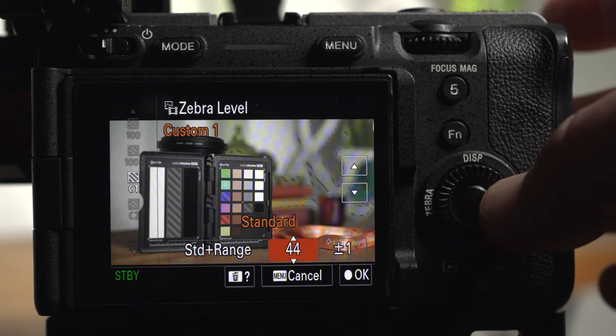I'll increase the brightness of the backlight again and switch back to the C2 zebras to show our blown-out whites. Here you can see an example of how all three metering tools can be used at the same time: the spot multimeter is monitoring our foreground, the zebras are showing blown-out areas in the background, and the histogram is giving us an overall picture of how the scene fits within the dynamic range available in this picture profile. We still have the problem of not enough dynamic range to stop the highlights blowing out while still exposing the foreground correctly.